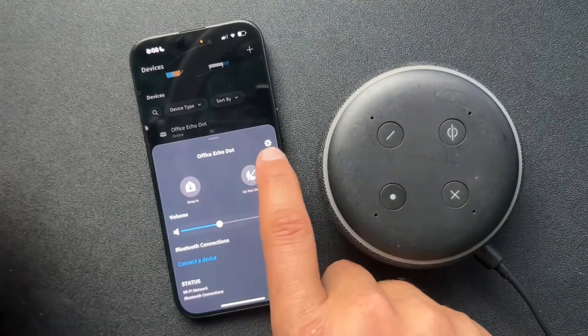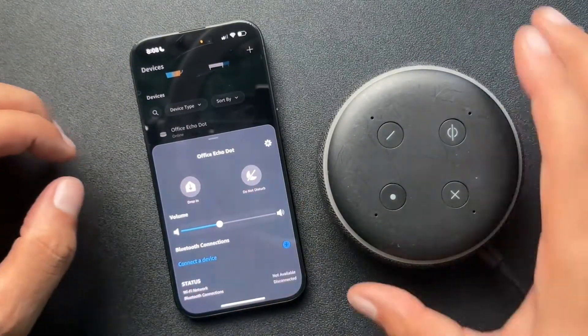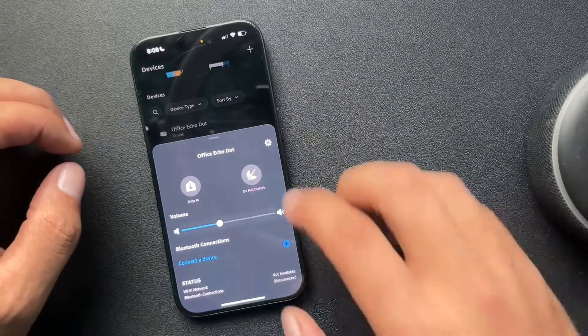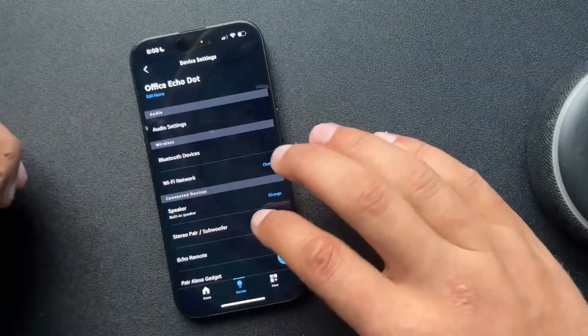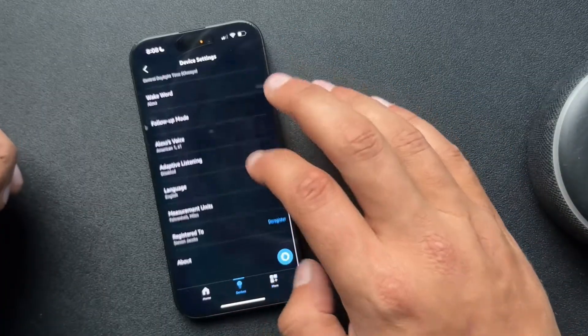We'll select that device and we'll hit the settings right there. In the device settings, we're gonna scroll all the way down to the bottom.